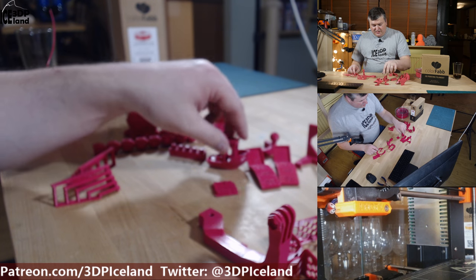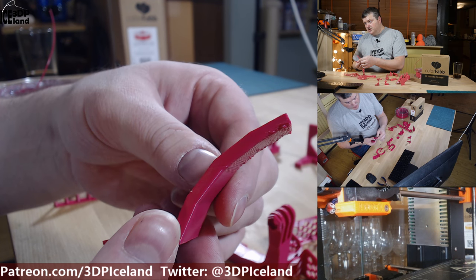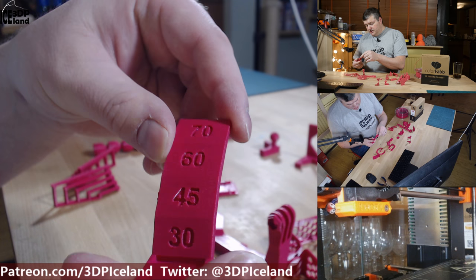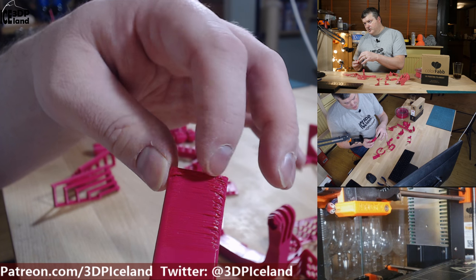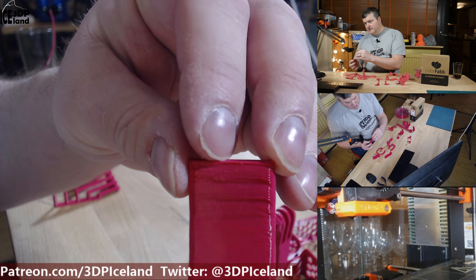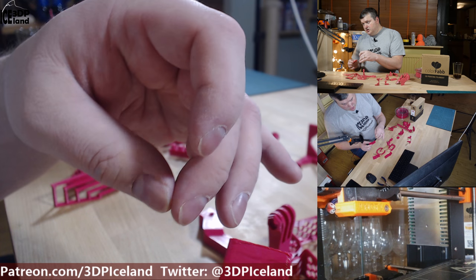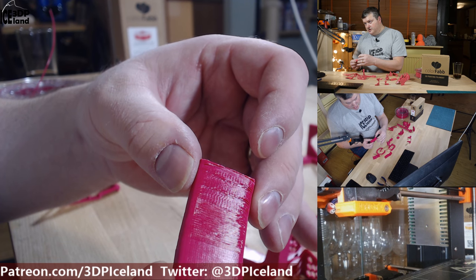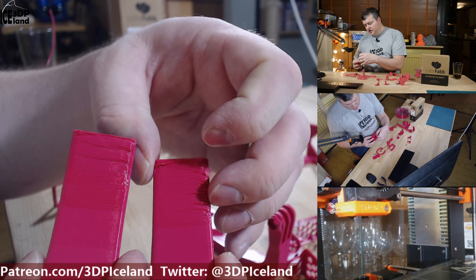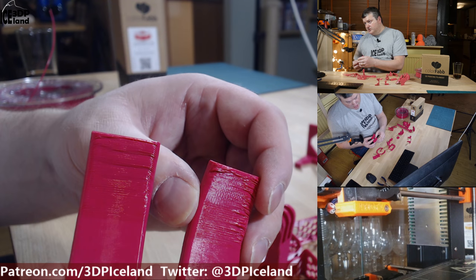I also did an overhang test. First on my Prusa MK2, where you can see slight issues starting at 60 degrees and a little bit worse at 70 degrees. On the MK3 printer it came out without issues at 60 degrees and only small defects at 70 degrees. The MK3's improved semi-circular fan duct is giving better cooling results than the MK2's fan duct. Printing this hot, the filament flows really smoothly and needs a good part cooling fan — that's a requirement to get good overhang results.